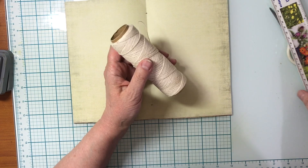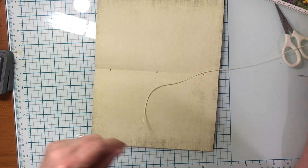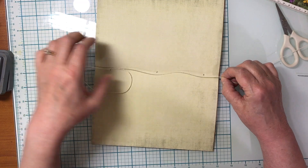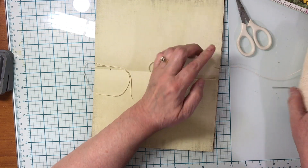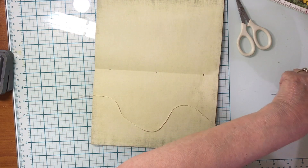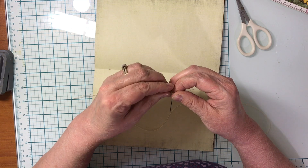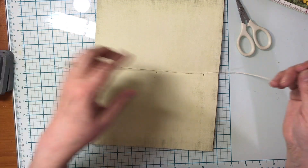Then we need some thread — generally two and a half to three times the height of our book. Let's do three times so we have a little extra if we need it: one, two, three — and cut that off. So now we have our piece of thread and we need to thread it onto our needle. Threading needles might be the hardest part of the whole journal — but make sure you have a long tail and a shorter tail.